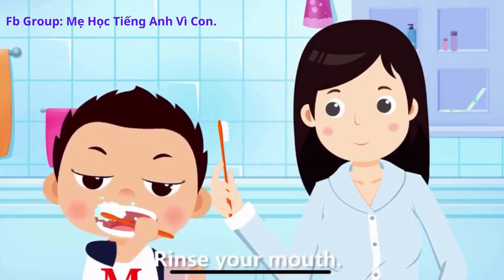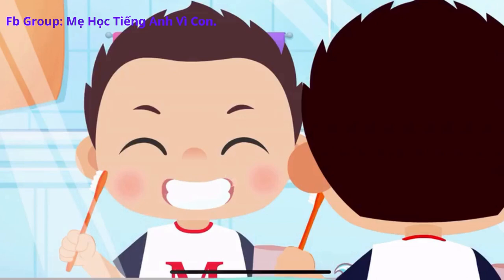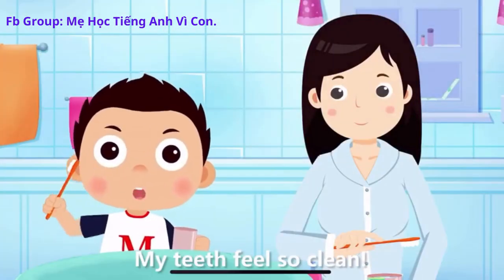Nice! Rinse your mouth. My teeth feel so clean!